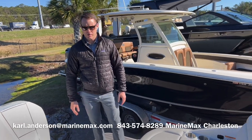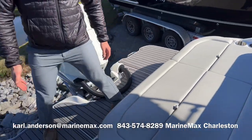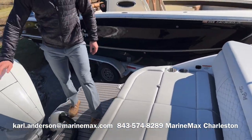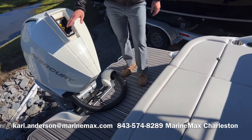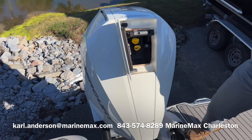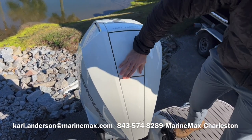Here on the transom of the C-Ray 270 SDX outboard, there's a full walkthrough transom to easily access either side of the boat, which is great for when you're at the sandbar. Again, that 300 horse motor — you've got a top cowling service door where you can check and change your oil, and also lift the whole cowling off with just one arm. Very easy to access the underside.